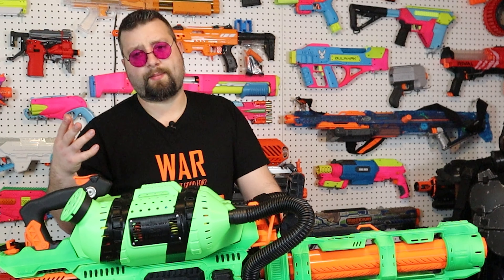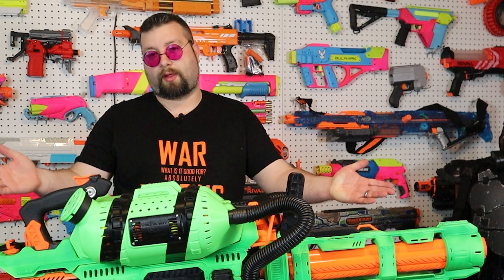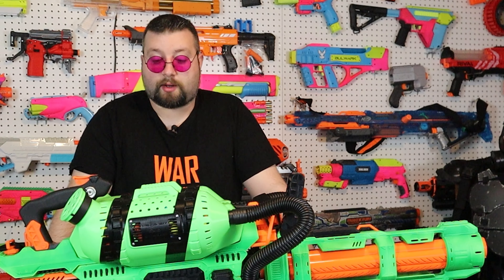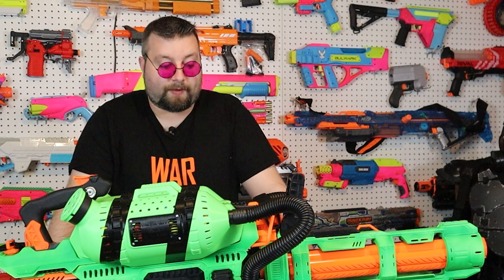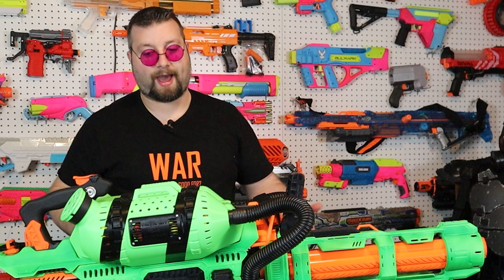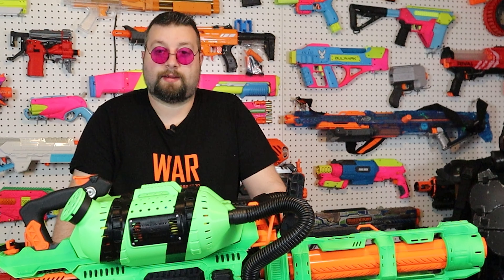Another reason why I built this is I actually want to run something like this in an HVZ. I know what a lot of you are thinking - I will probably be killed by zombies pretty quickly. But it depends on the team you're with. I hope to have a good supporting team to help facilitate me being a heavy. We'll just have to see how it goes when wars and stuff finally pick up again.